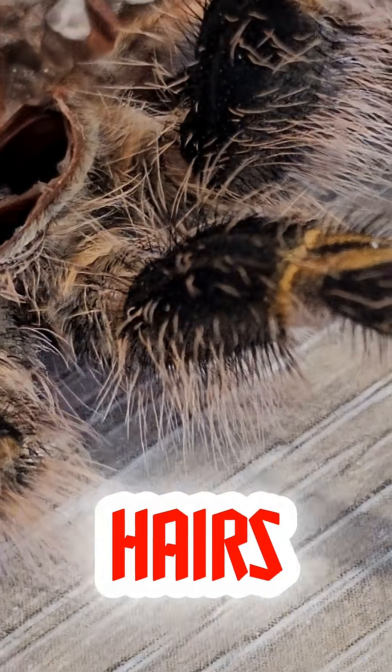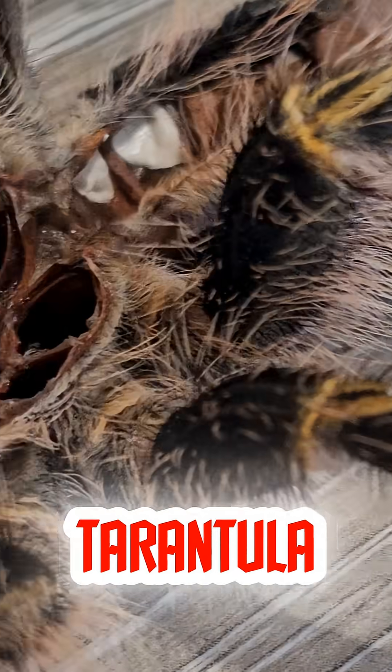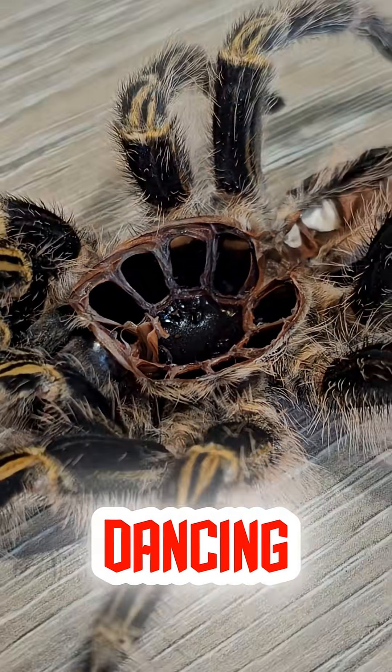They usually only throw hairs if they feel really stressed. So if you ever see your tarantula doing that little kickback motion, it's not dancing — she's warning you.